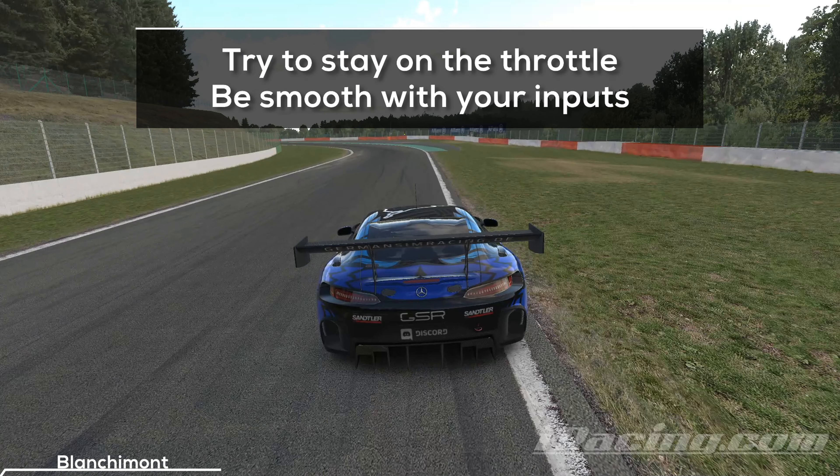Approach Blanchimont from the far right. How you can take it depends on your car and the conditions. Ideally you want to stay on the throttle, or lift just a little bit before you turn in.